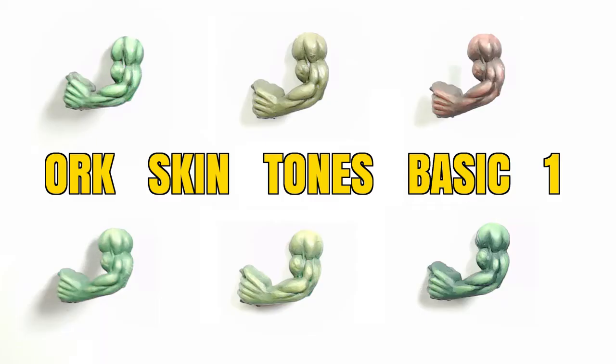Hi guys, this intro is going to repeat on every one of these videos so everyone knows what's going on. This is Big Match Workshop and Paint Studio, I'm Dodge. What we're going to be doing in this video is taking six orc skin tones in a variable set of colors, so you can flick through the paint palette set and pick out colors you want for your army without having to watch a million tutorials.